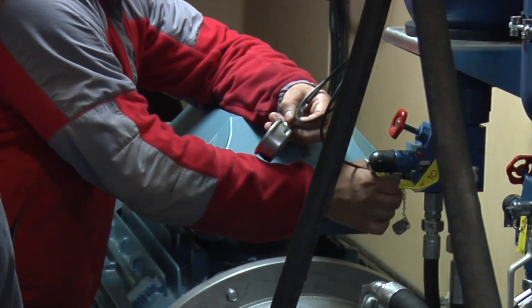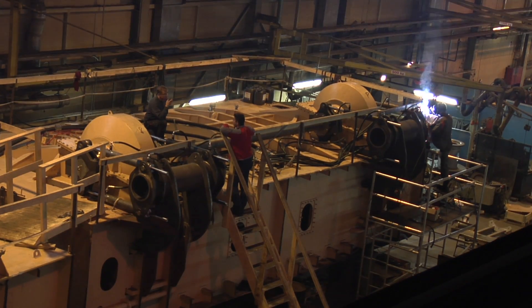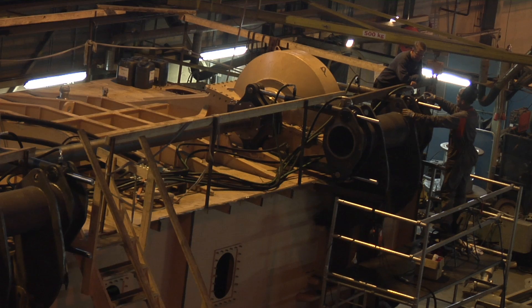The next step will be that we are replacing our test rig for the second PTO, and then rigging all the hydraulics for the other engine room, and then repeating the test for the second one.